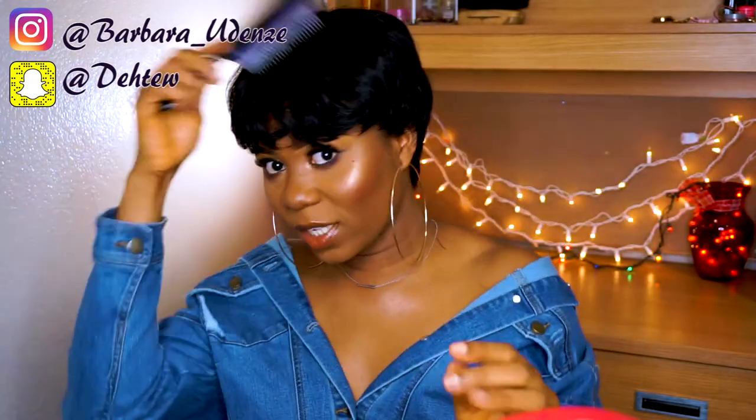I'm going to go ahead and put this wig on. Fingers crossed, guys. And obviously I'm wearing my wig cap — I always wear a wig cap before wearing a wig. So this is what the wig looks like when I first put it on.